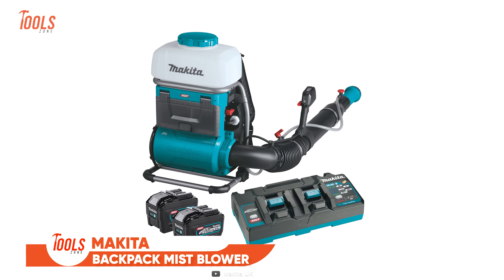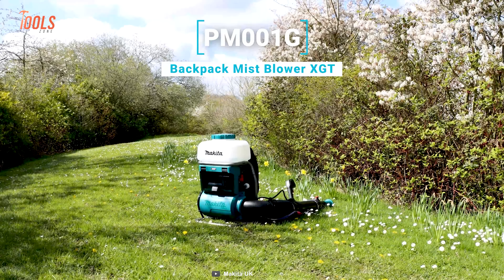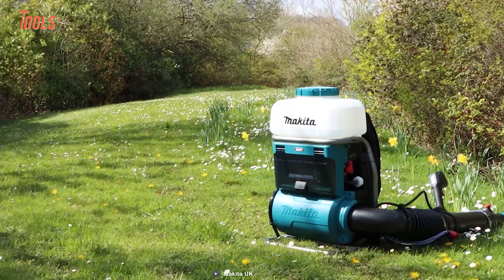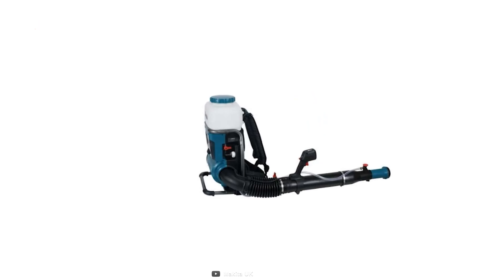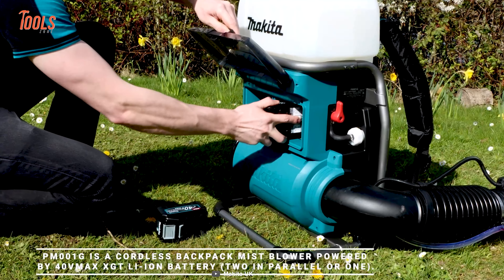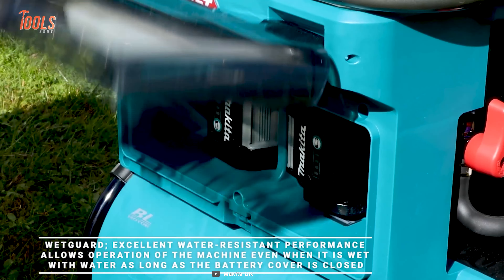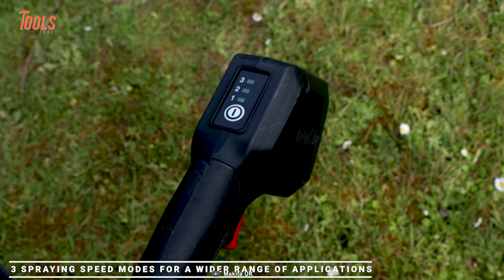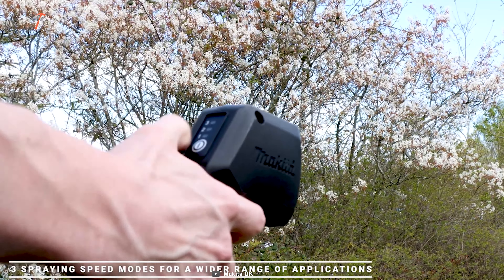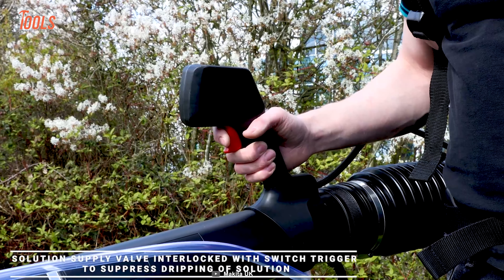Designed for commercial-grade performance, this new four-gallon mist blower empowers users to effortlessly tackle insecticides, herbicides, fungicides, and fertilizers, with a remarkable horizontal spraying range of up to 46 feet. It's the ultimate cordless alternative for those seeking to transition away from gas-powered equipment. Equipped with a potent Makita-built brushless motor, it delivers the power equivalent to a 63cc gas-powered mist blower, featuring three speed modes from 13,800 to 25,000 RPM for precision and versatility. With up to 80 minutes of runtime, this mist blower ensures uninterrupted operation for large work sites.